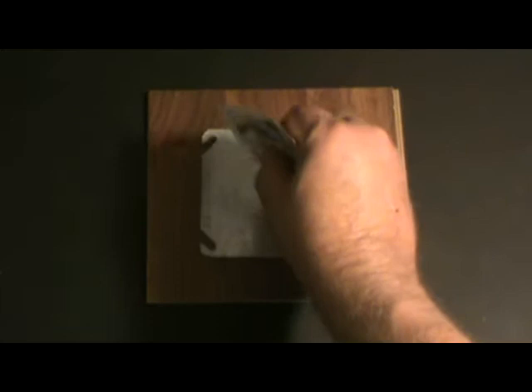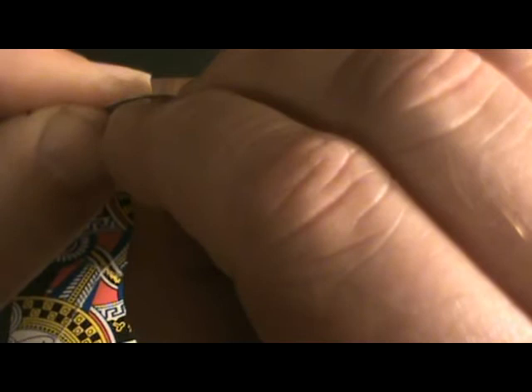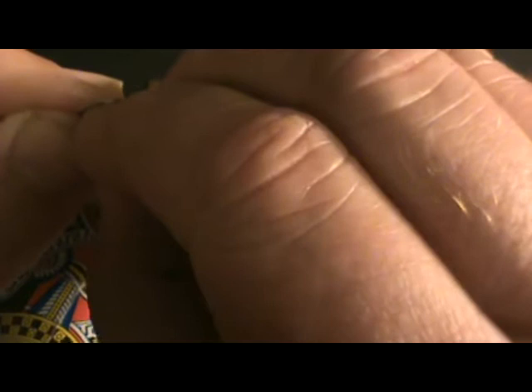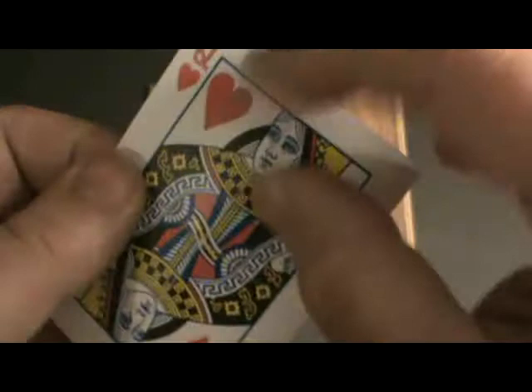Now I'm going to tap this corner of the card to a hard surface and let's see if we've got a split. I need to tap it again. Let's see what we have here — I'm going to get a split going. And we've got the split going. Now we're going to split this section, which is easy to do because of these creases. The split will follow the crease lines.